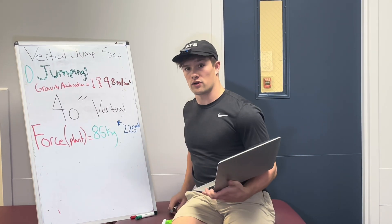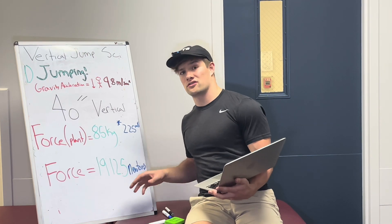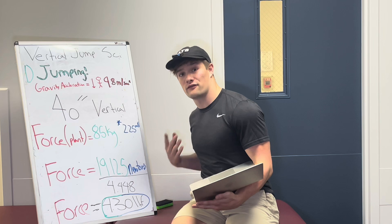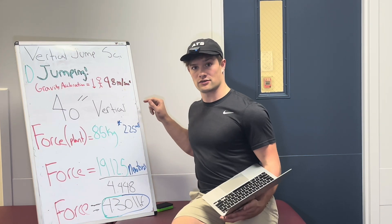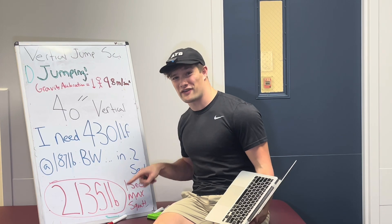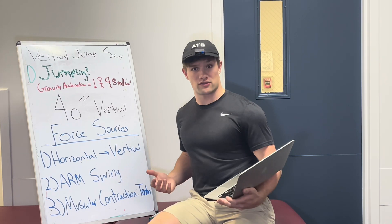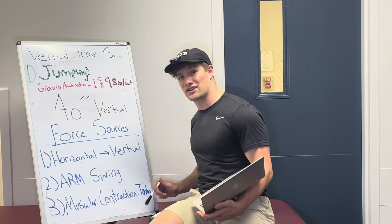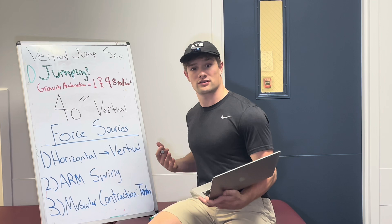Because we found our acceleration, we can now solve for force. The force in this instance is at the final plant before takeoff. That's my mass — 85 kilograms — multiplied by the acceleration we just found, giving us 1,912.5 Newtons. Dividing by 4.448 to convert to pound force, I would need 430 pounds of force to accelerate myself to 10 miles per hour and reach a 40-inch displacement. Extrapolated to one second, that's equivalent to a 2,135-pound one-rep-max concentric back squat. These forces are not merely from muscle contraction — they also come from translation of horizontal forces into vertical forces, greater arm swing, overall coordination, and greater muscular contraction on the tendon as you propel through takeoff.